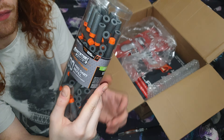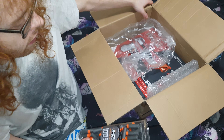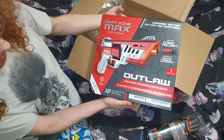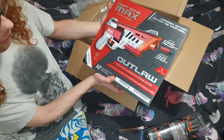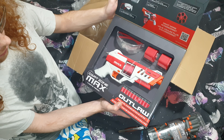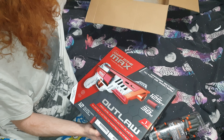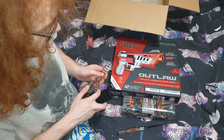Speaking of Adventure Force, we also have one more thing left in here — the Adventure Force Max Outlaw. They do not sell this in England, so it's crazy to have it in hand. It also has a window so you can view it — very, very cool.